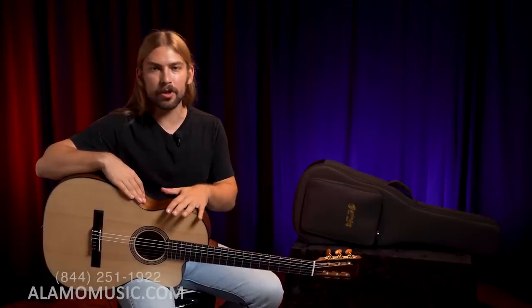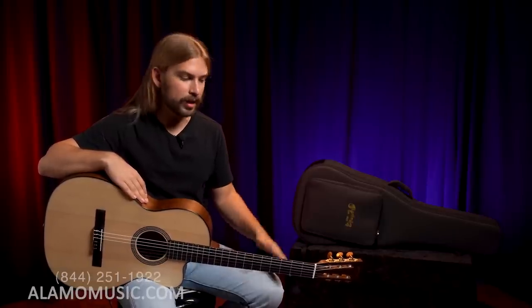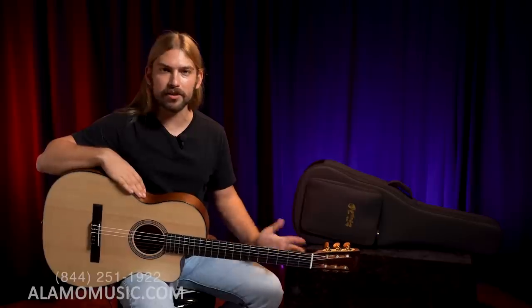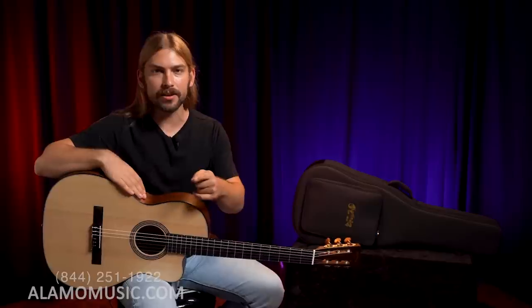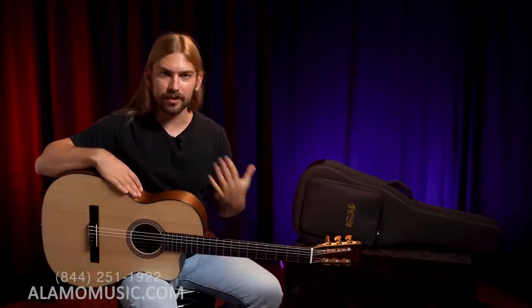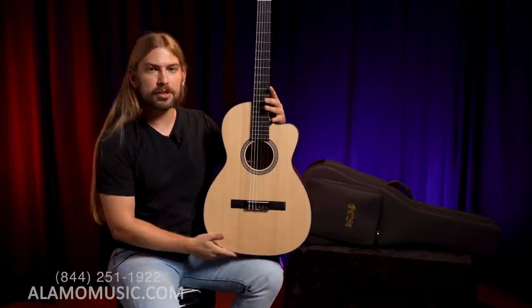This is the Triple O C1216E — which is the last time I'm going to say the whole name because it's way too much. It's a nylon string guitar from Martin, and when was the last time you saw one of those that wasn't played by Willie Nelson, who is my personal favorite, so you're seeing why I'm so excited. It's a very cool guitar.